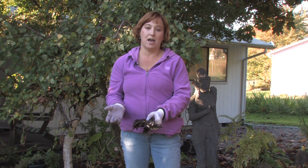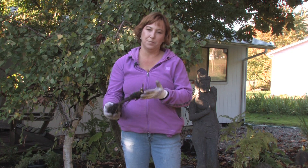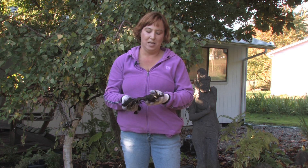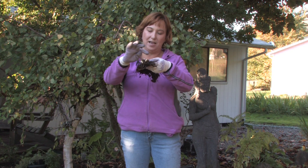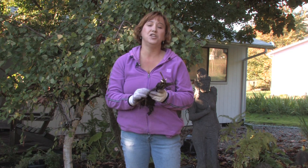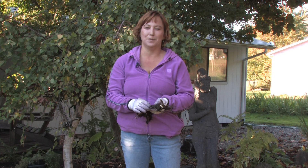Peonies don't want to be dried out at all, so you want to keep them moist. Either keep them in soil, put them in a pot, or the best option yet: plant them right away in a new area that's sunny and has good drainage. When you plant them, don't plant them too deep — only about an inch above that eye, because if you plant them deeper sometimes they don't bloom. Be patient with peonies; they need years to be established before they bloom well. Sometimes it takes three or four years to get lots of blooms on them.